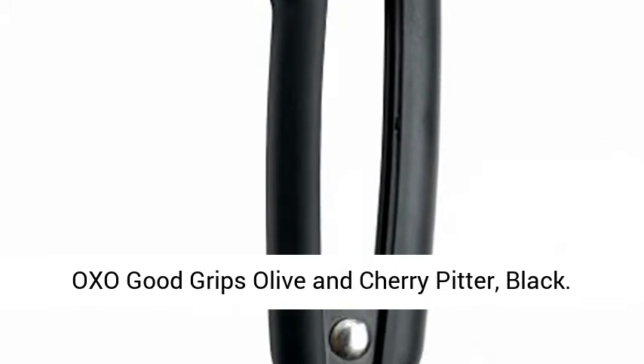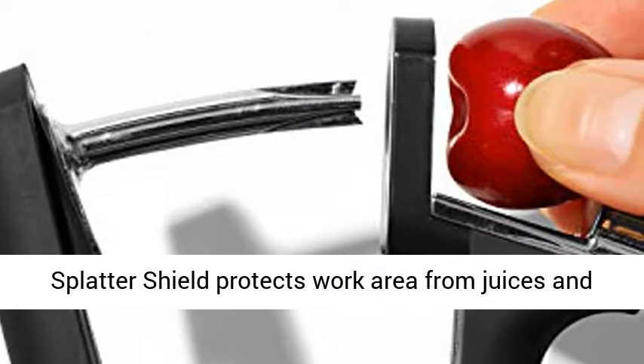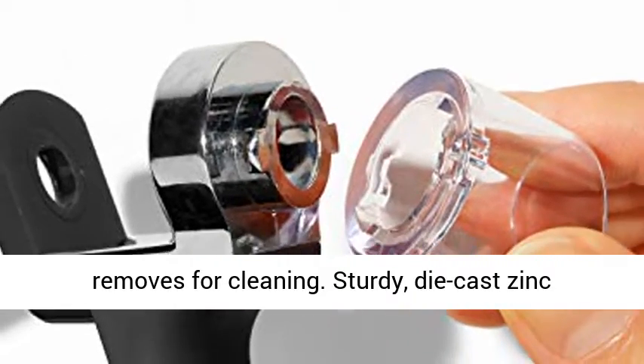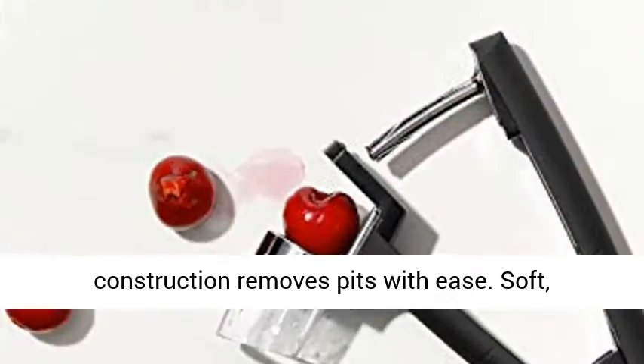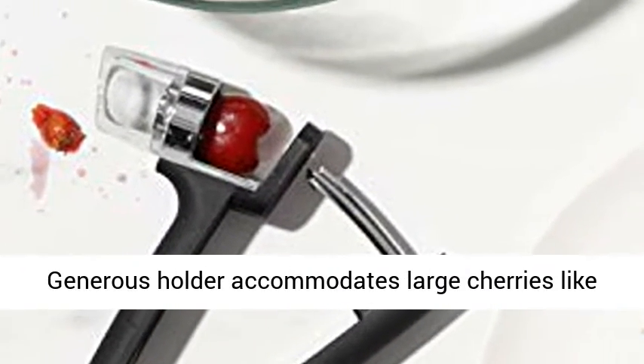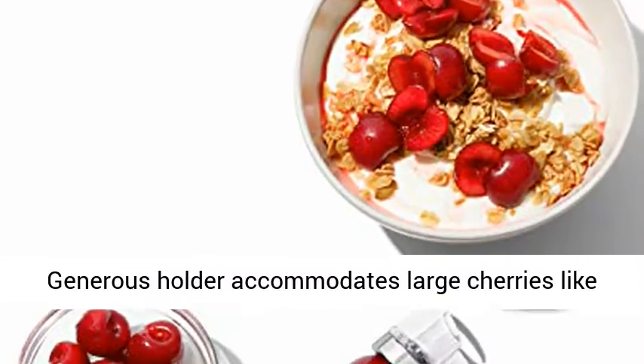OXO Good Grips olive and cherry pitter, black. Splatter shield protects work area from juices and removes for cleaning. Sturdy die cast zinc construction removes pits with ease. Soft, comfortable, non-slip handles absorb pressure. Generous holder accommodates large cherries like Bing and Rainier.